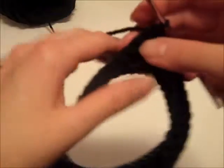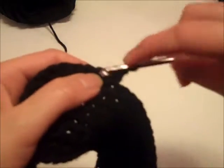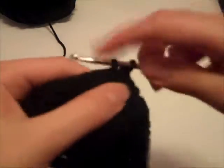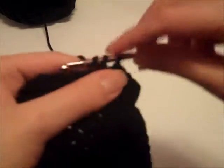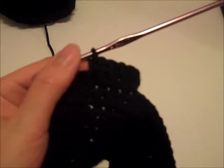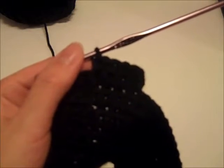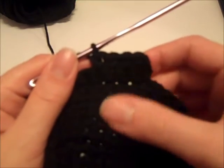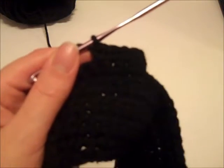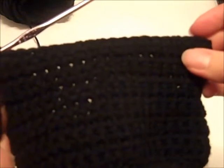Now I'm ready to turn my work and start on row number 10: chain 1 and single crochet in each stitch across. For rows 11 through 13, just repeat row 10. Once I've completed row 13, I will come back and show you how to do row 14, which is the left front shoulder. I completed row 13 of the front of the bodice with a total of 20 single crochets in that row.